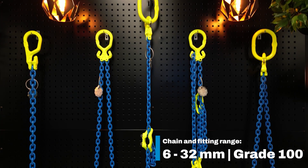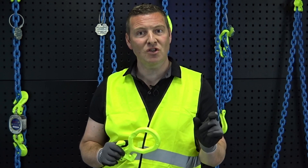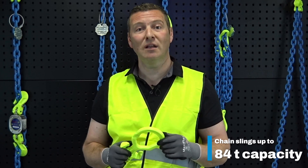Our chain and fitting range goes from 6 to 32 millimeters in grade 100, where the link of the chain determines the size of the assembly. This allows us to provide chain slings up to 84 ton capacity.